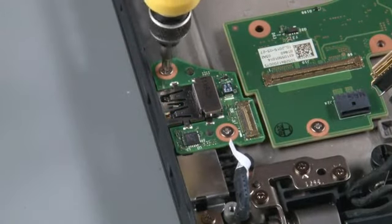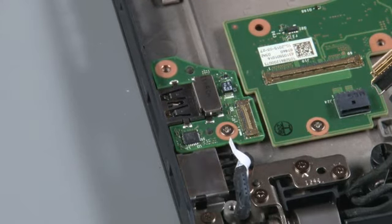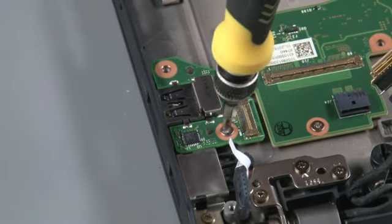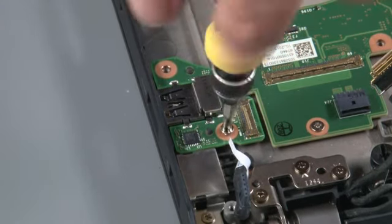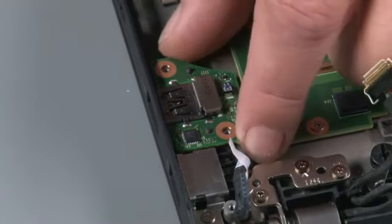Remove two retaining screws. Lift the USB board from the system.